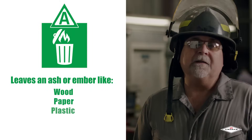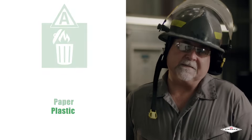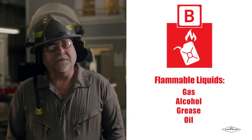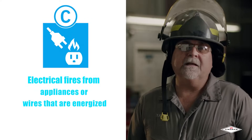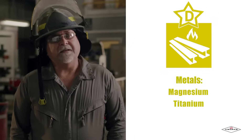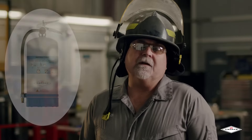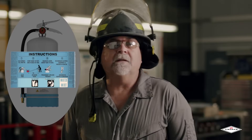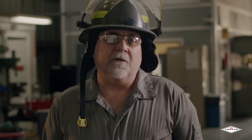Class A fires are anything that leave an ember or an ash, like wood, paper, or plastic. Class B fires are classified as flammable liquids, anything like gas, alcohol, or grease. Class C fires are for anything that is electrically energized. Class D fires are for metals such as magnesium or titanium. Class K extinguishers are used for commercial kitchen fires. You can identify the class of extinguisher by looking on the label — it will have one of those five classifications. In a commercial environment, most likely a hazard analysis has been performed already and the correct extinguisher has been placed close to the application.